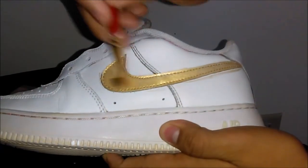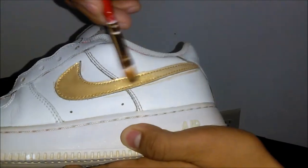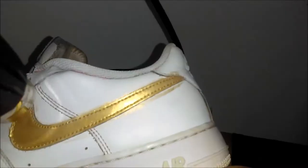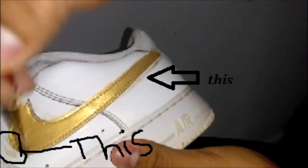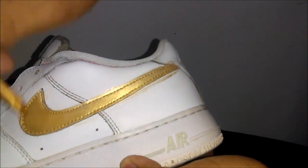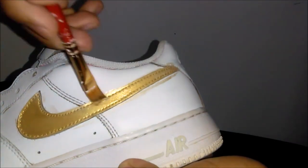If you're a sloppy painter and you're going to use a darker color, I recommend you tape the shoe because you will have parts that look messy and it will be really irritating to remove. But this is gold, so I can easily acetone it off or I can paint over it.